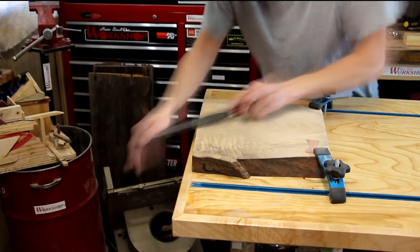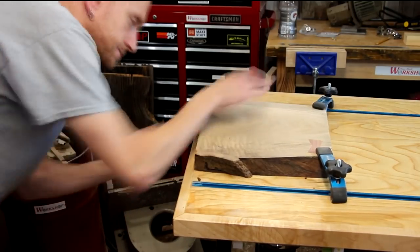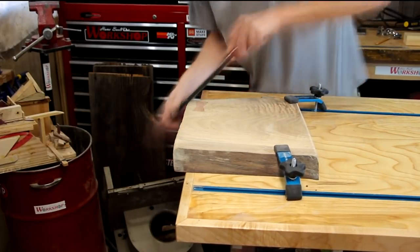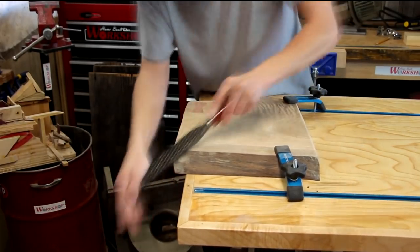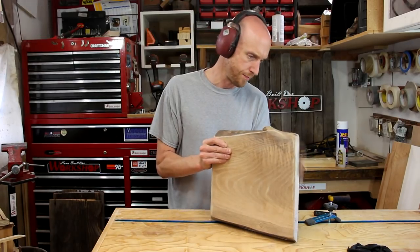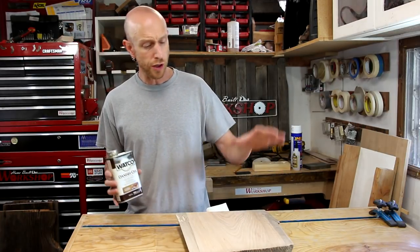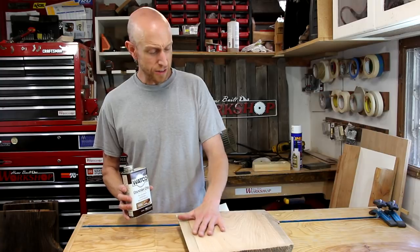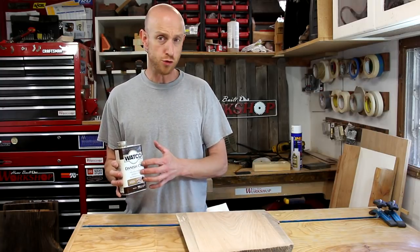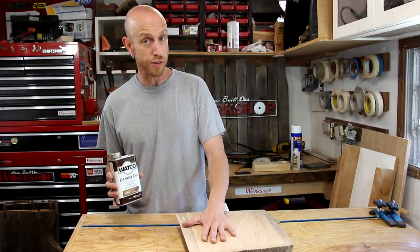To make it a little bit more comfortable when you're sitting on it, I'll use a rasp and round over the front and back edges, just so you don't get scraped up when you hop on. For the finish, I'm just going to use some regular old Danish oil. Since this is oak it's kind of porous, so I think Danish oil will be able to get down into those pores and help seal up this wood.